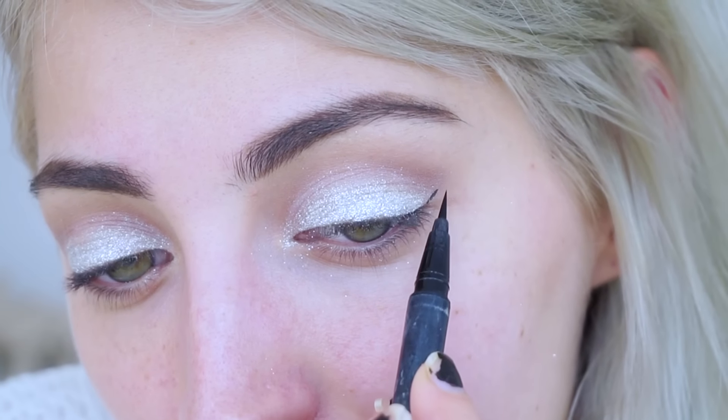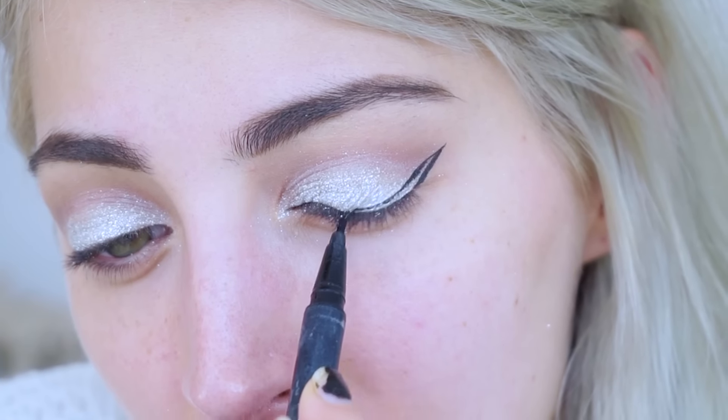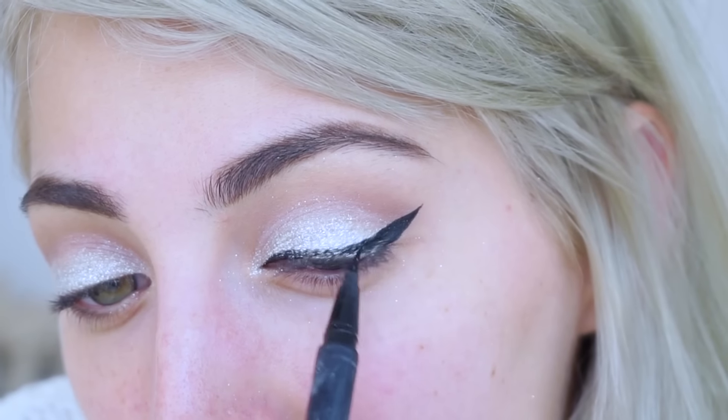Taking my Kat Von D eyeliner in Trooper, I'm going to do a winged line. Some people like to do this before the glitter; I tend to go after and just do a couple of good solid lines because it can be a little weird with the glitter. I start with the wing and then bring that down, then fill it in and bring it over.